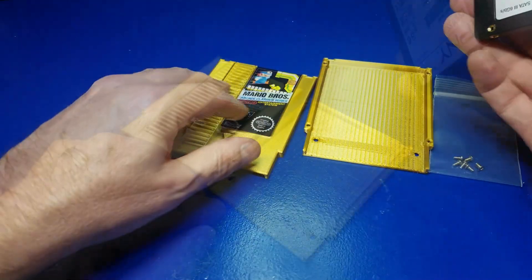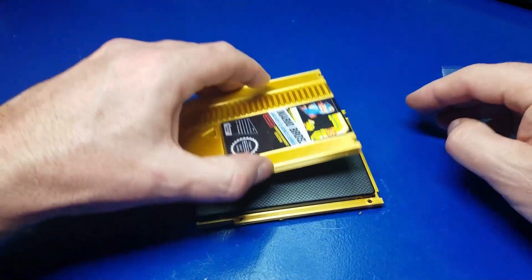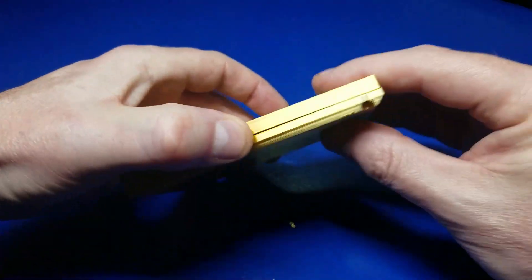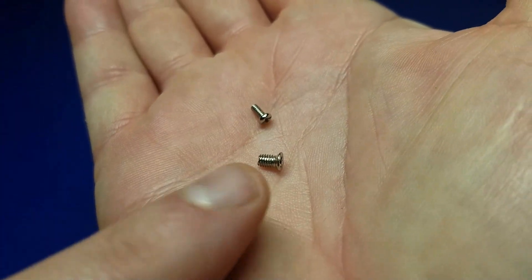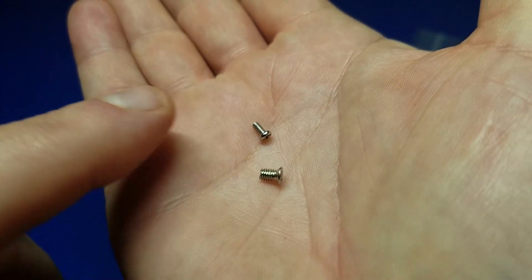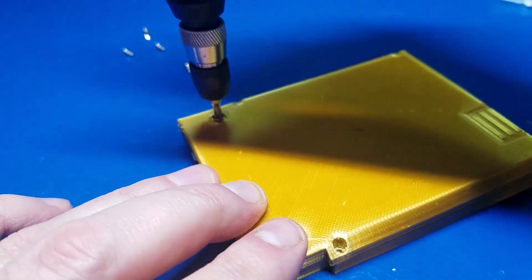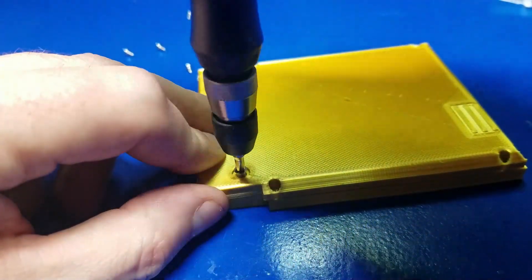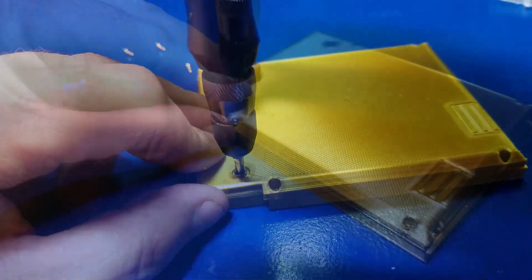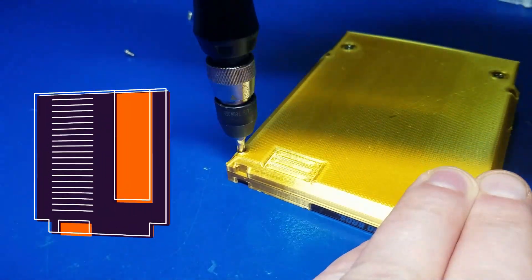I also picked up a PNY 250 gigabyte SSD drive just for this case, to play around with some other operating systems on the Raspberry Pi 4. You just take that and put the cartridge shell on top of it. Line up the holes — there are two different size screws. The larger one is used to hold the SSD drive to the cartridge shell, so go ahead and screw those two screws on.